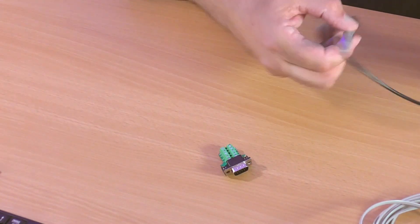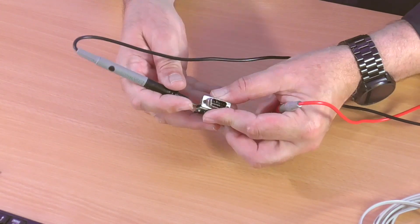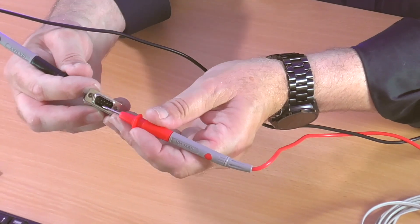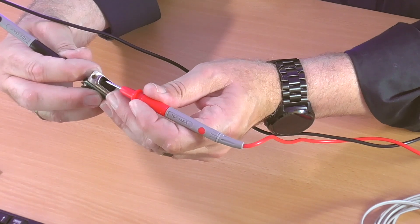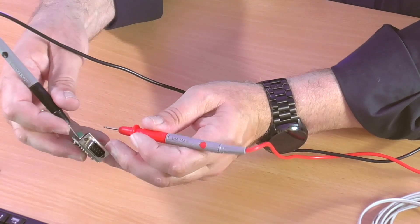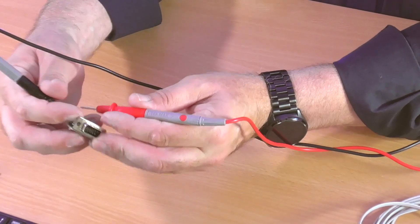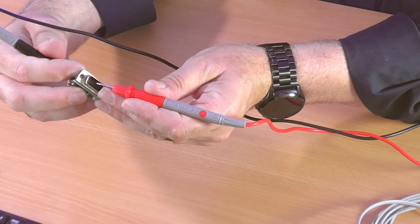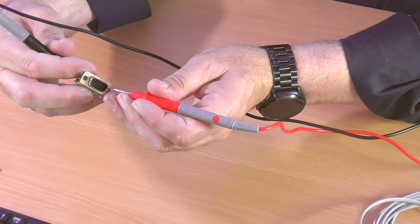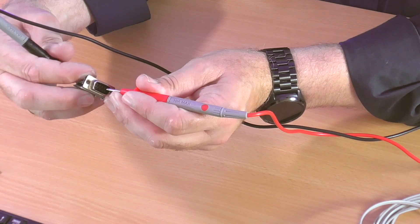I'm going to show you — I've got a continuity tester here. So if I go to the pin 2 connection on the back, we'll look at pin 2 there — the second one in — and then pin 3, just to prove the point to you. That's in on pin 3 on the back. Now go to the front — it's the middle pin on the top row — and then pin 5, which is the very last one. There we go.